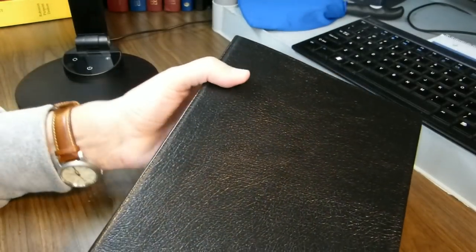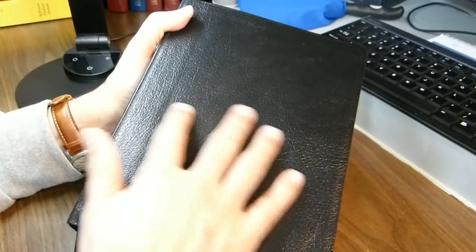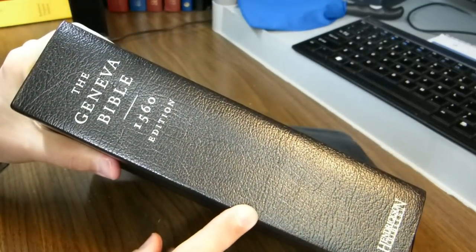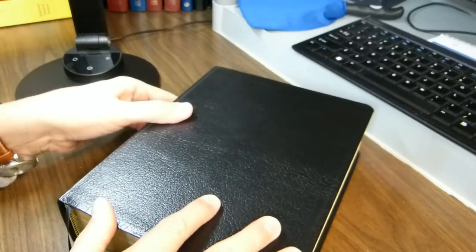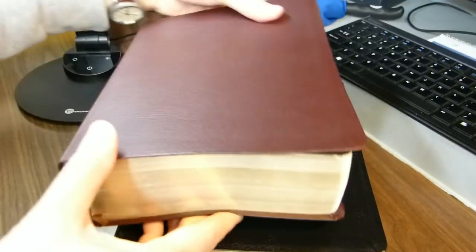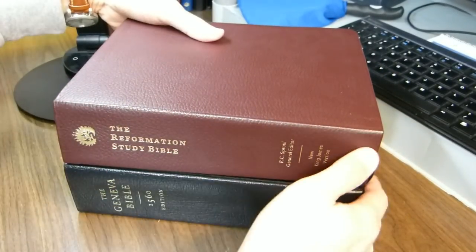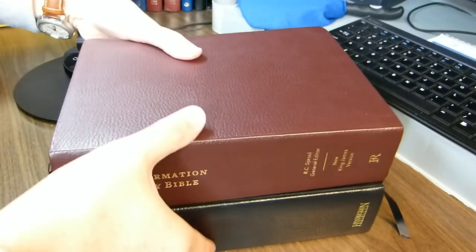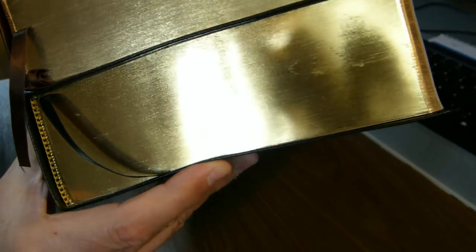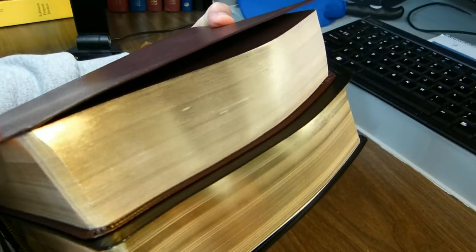The dimensions of the book are 9 and 9/16 inches tall, 7 and 5/16 inches wide, and 2 and 3/8 inches thick. Here it is in comparison with the Reformation Study Bible — they're roughly the same size. The Geneva Bible is a bit wider, as you can see, but they're very similar in thickness and height.